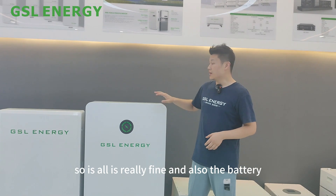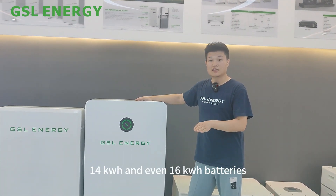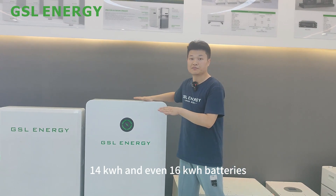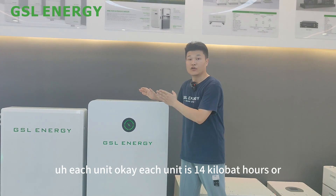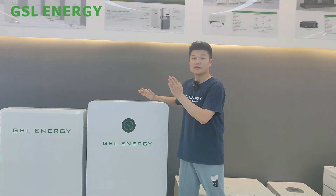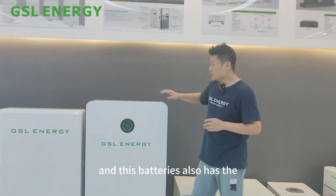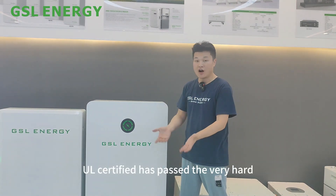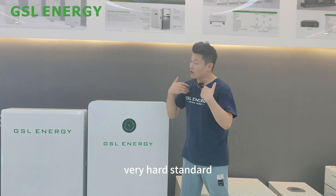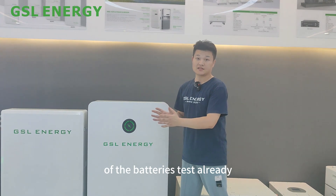The battery can build 14 kilowatt hours and even 16 kilowatt hours per unit. These batteries also have UL certification — they have passed the very rigorous standard of battery testing already.